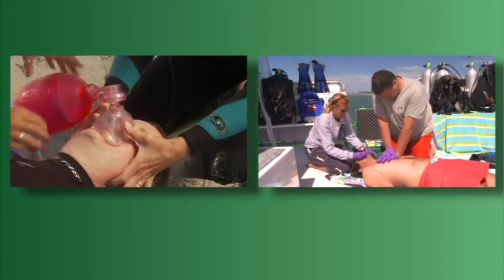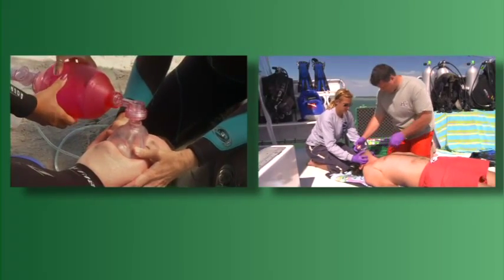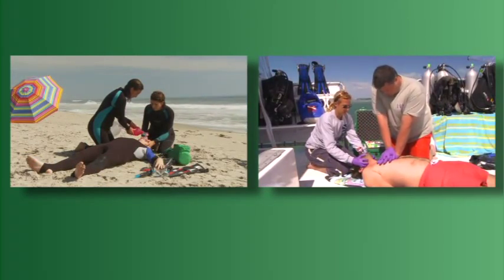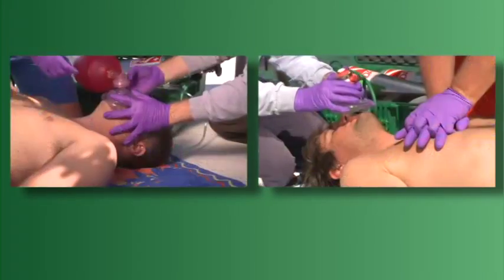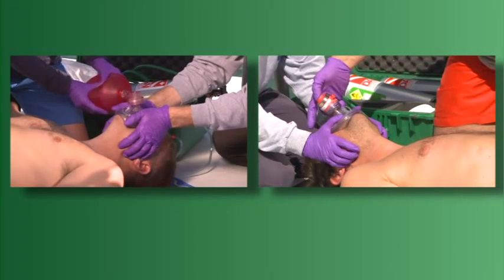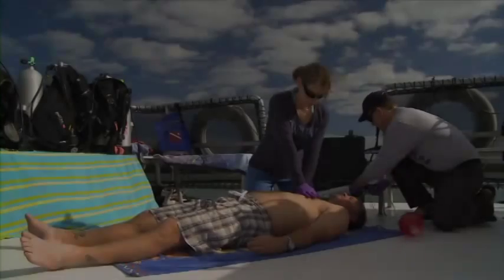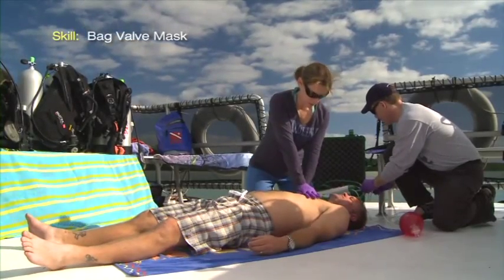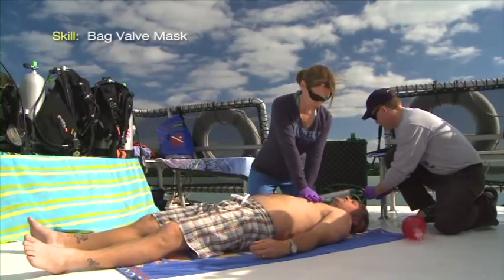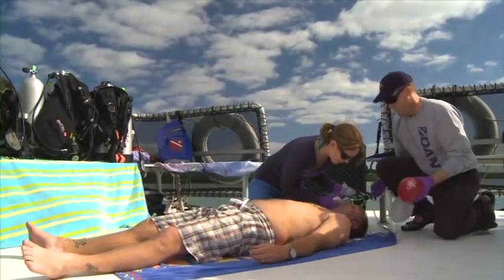Although rare, situations involving a non-breathing diver can occur. In order to increase the chance of a successful outcome, provide supplemental oxygen during your resuscitation efforts as part of CPR using a bag valve mask or a flow-restricted oxygen-powered ventilator like the MTV. Never delay priority care while waiting for a BVM or preparing to use it. Perform CPR using a resuscitation mask while another provider sets up the BVM.